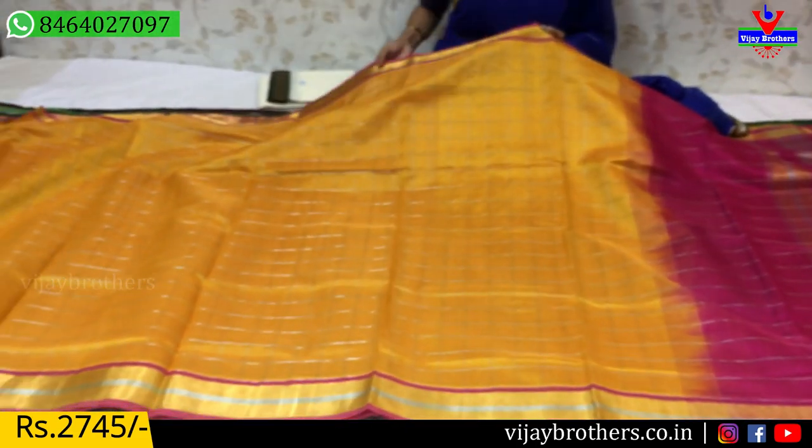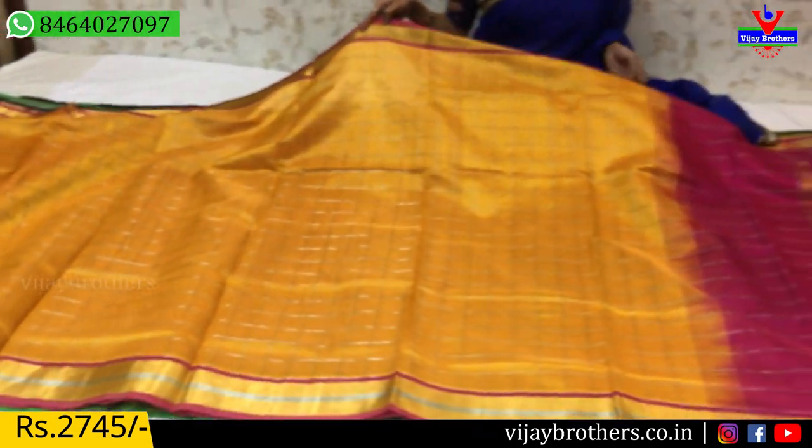Next, we will show this yellow color. This is pink and gold color with the same borders.